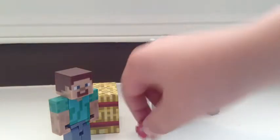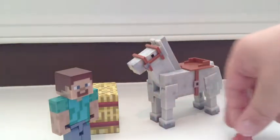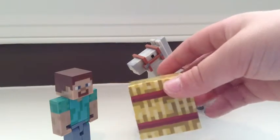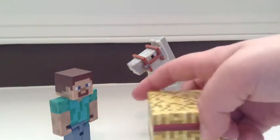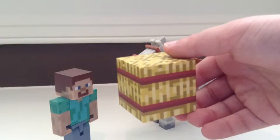As you can see, it comes with this apple. And here's a look at the hay block, I like to call it. It's actually like a wheat block or something — you need nine pieces of wheat to craft it.